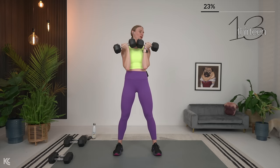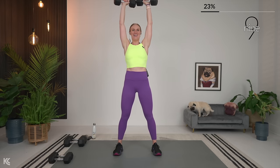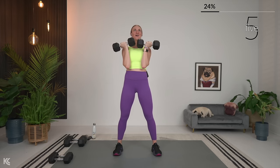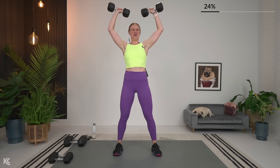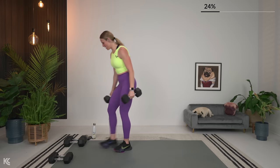You can always drop the weight if needed. Almost there. Breathe. Rear delt flies — grab those dumbbells. Shoulders rolled back, drive the hips back, hinge at the hips. Slight bend in the knees, slight bend in elbows.